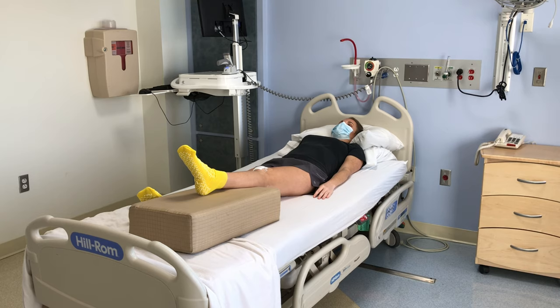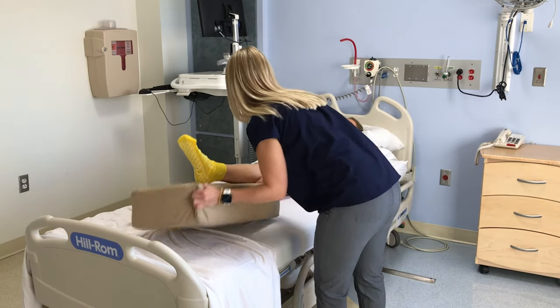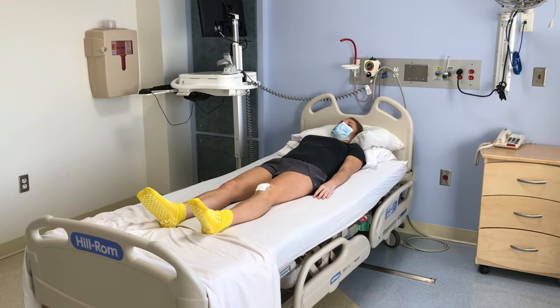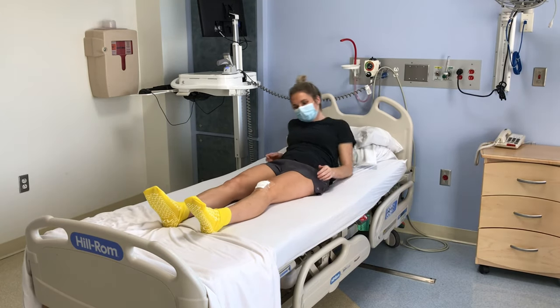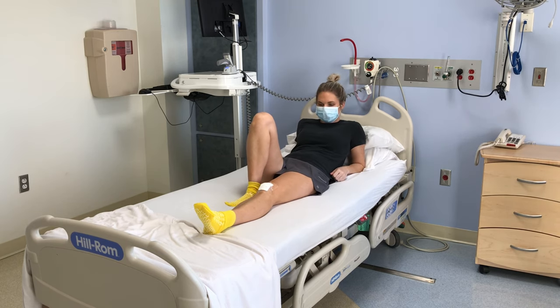First, we will show you how to get out of bed in the morning. Prop yourself up on your arms. Bend your non-surgical leg and push with your heel to help you move to the edge.